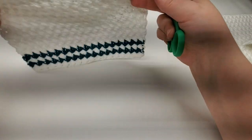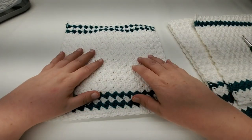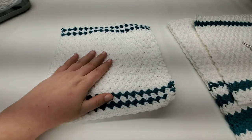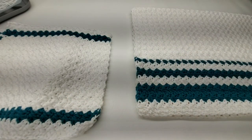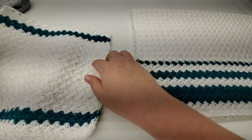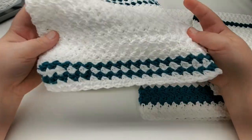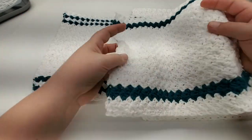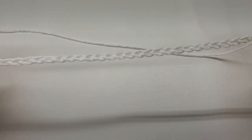Get your supplies together and let's get started. Just a note — the dish towel and the other wash rag pattern are not covered in this tutorial; we're working on this specific wash rag design. For the wash rags, chain 36. For the dish towel, chain 56 if you decide to make that one. Okay, start with your chain of 36 and come back.